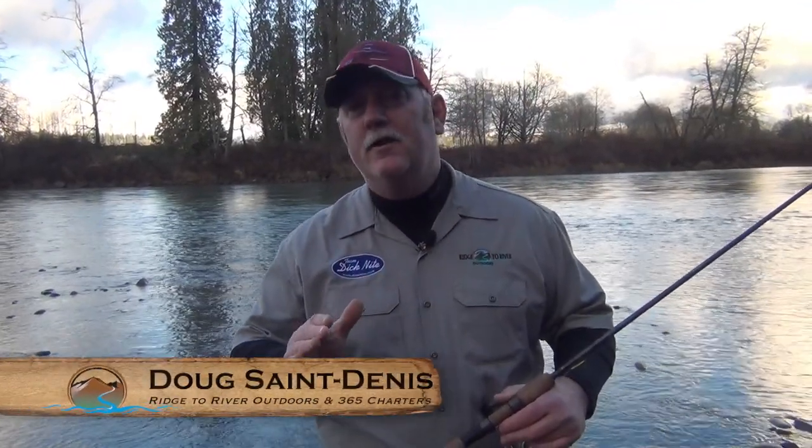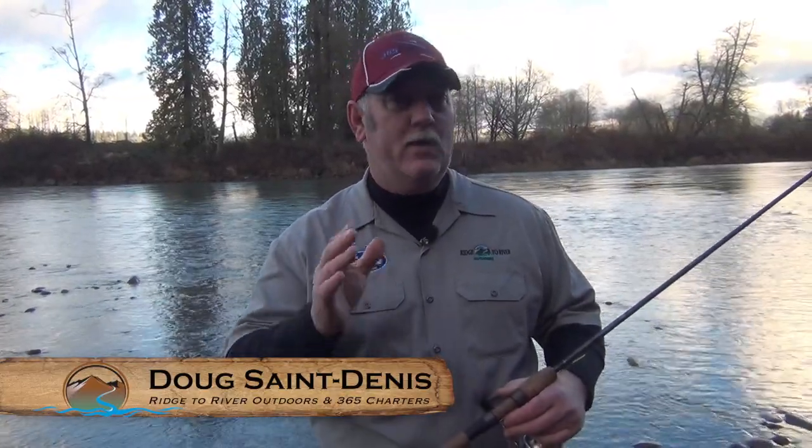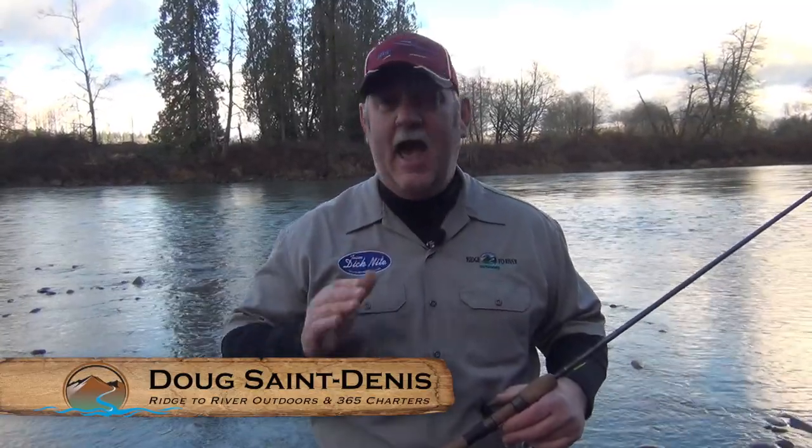Hey guys, we're out here at the river standing on the bank. One of the most requested videos we've gotten in the past two years is how do I fish from the bank using a Dick Knight spoon. We're out here on the bank of the Skykomish River and we're going to walk you through what you want to look at and how to fish the Dick Knight spoon effectively from the bank.